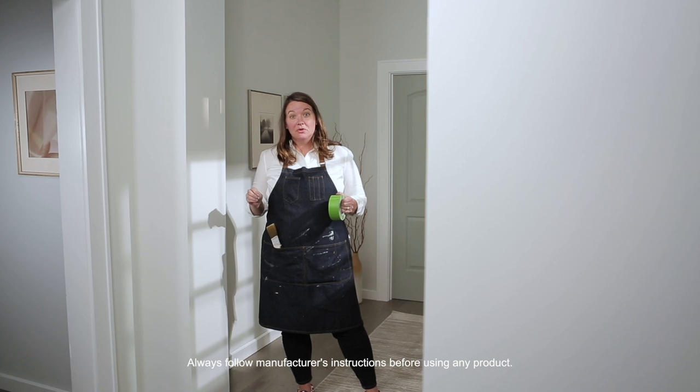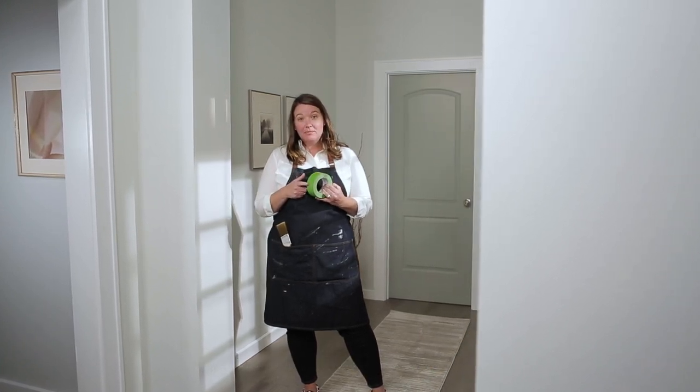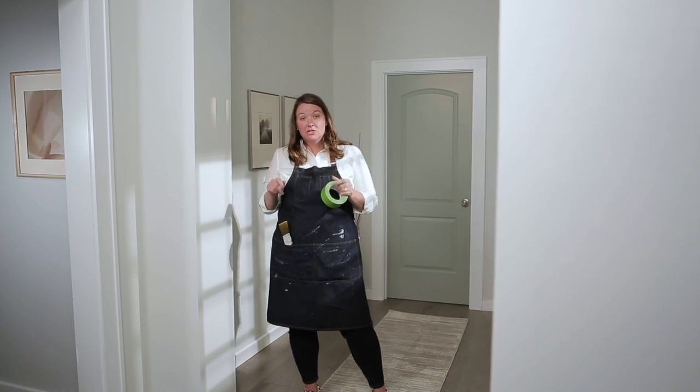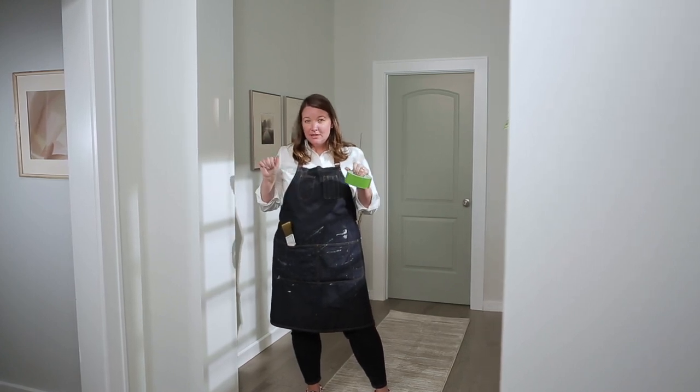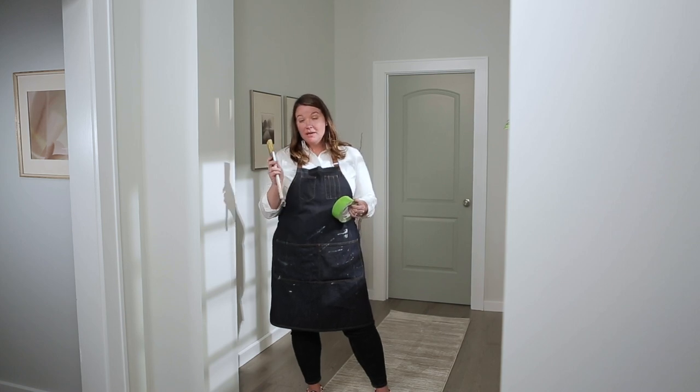Here's a couple of tips before we start painting our ceiling. The first thing is you want to invest in some quality tape to tape off your ceiling to make sure that no paint sneaks on through. The second thing we're going to do is make sure we're going to cut in using our paintbrush.